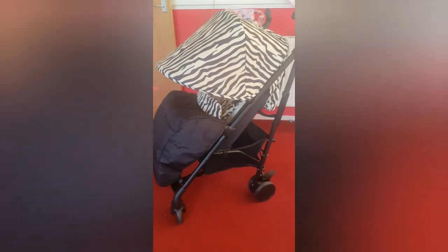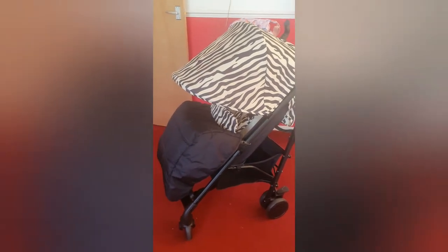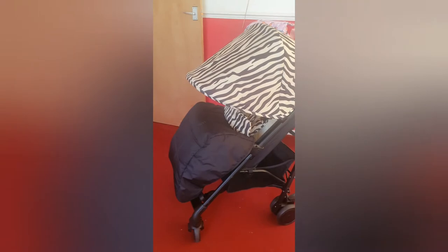It's got factor 50 UV protection which is absolutely amazing. On this part of the hood, you take your flap down and you've got your little peekaboo window - that's what I call them anyway. The peekaboo window is covered and it is actually magnetic, so you don't have to worry about poppers and stretching fabric ruining it.